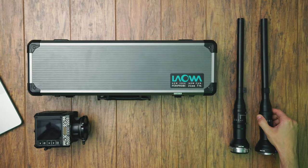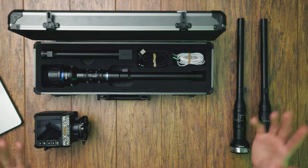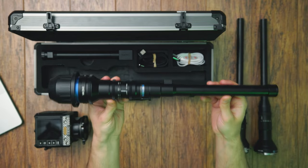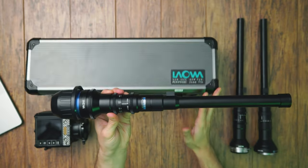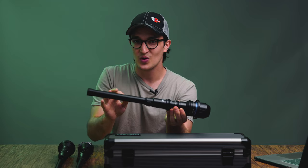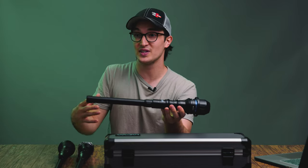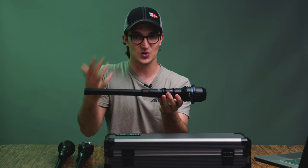I'm super stoked to bring you this week's video because we have a very exciting and very new lens to talk about today. One that I know you're going to love because you all loved our video on the original probe lens from Venus Optics. The folks over at Venus Optics were kind enough to send a PL mount version of their latest and greatest work — the update to the original probe lens — the Periprobe 24mm f/14. Venus Optics have made a big statement in the last couple of years with these Laowa lenses, which are all relatively high quality, pretty affordable, and definitely niche, which is a very hard line to walk on as a lens manufacturer. And a lot of these Laowa lenses could definitely replace more specialty and much more expensive lenses out there, and that is absolutely the case with the Periprobe 24mm.